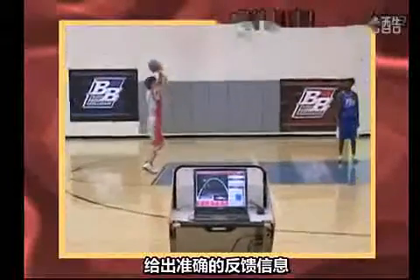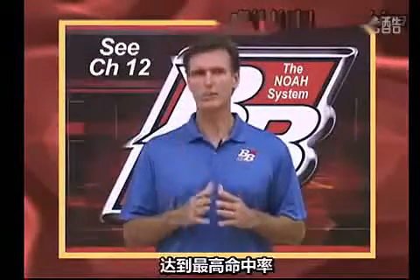Then, with NOAA voice instant feedback, you can train your muscles to shoot the absolute highest percentage arc.